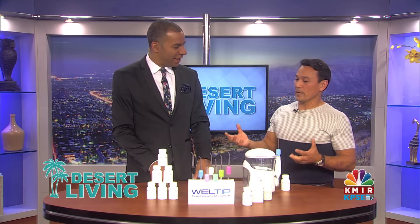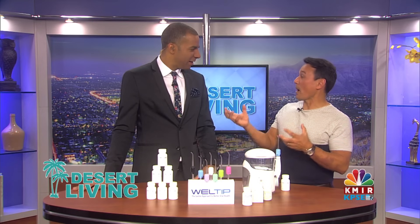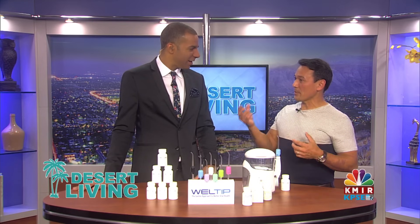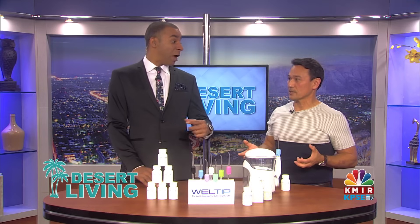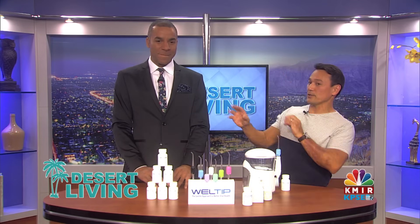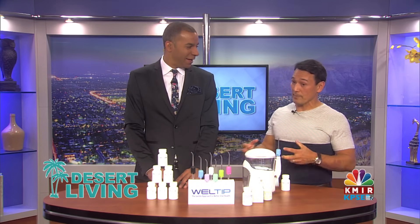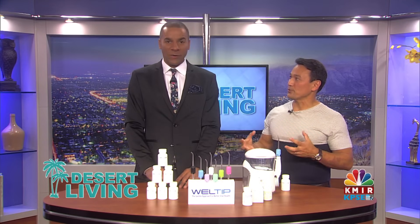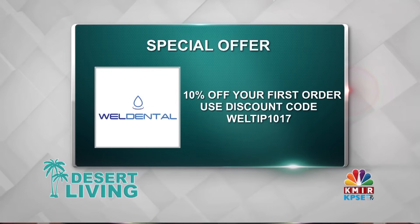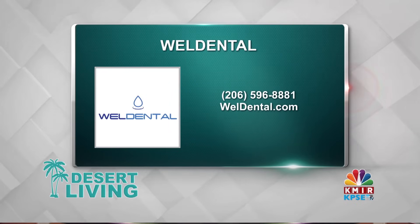Folks still need to go to the dentist, correct? Absolutely. We're not here to tell people not to go to the dentist — how else are you going to achieve the beautiful smiles that we aspire to have? Many things happening in our mouth are a result of when we were young. Is this product for everybody? It is for everybody, but primarily for adults, because they are the ones having the chronic issues. Get 10% off your first order when you use code WELLTIP1017. For information, give them a call or go online at welldental.com.